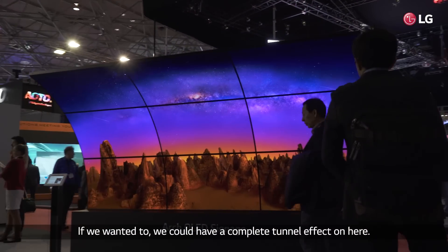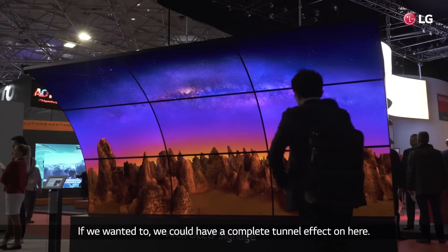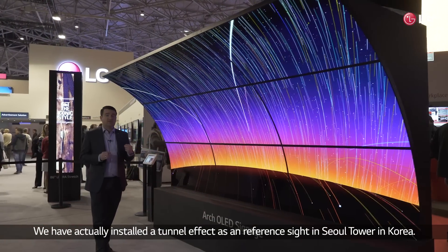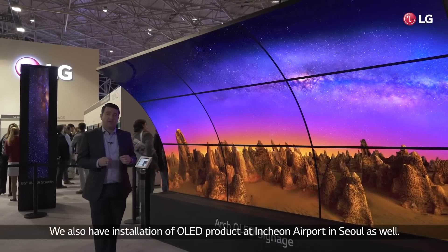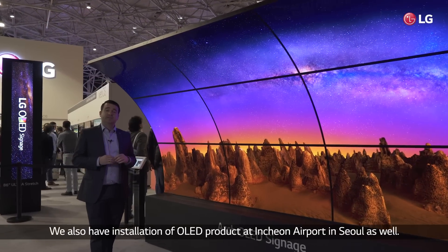If we wanted to, we could have a complete tunnel effect on here. We actually have installed a tunnel effect as a reference site in the Seoul Tower in Korea. We also have an installation of our OLED products at Incheon Airport in Seoul as well.